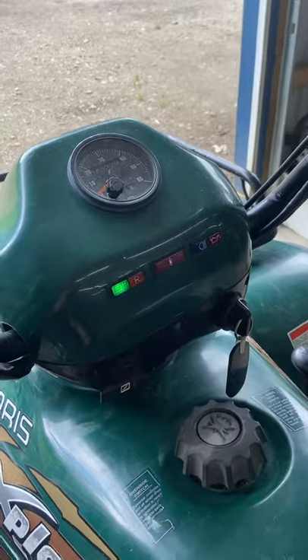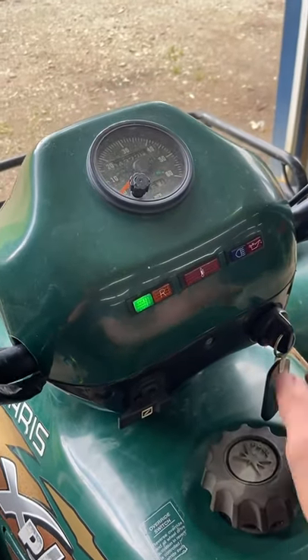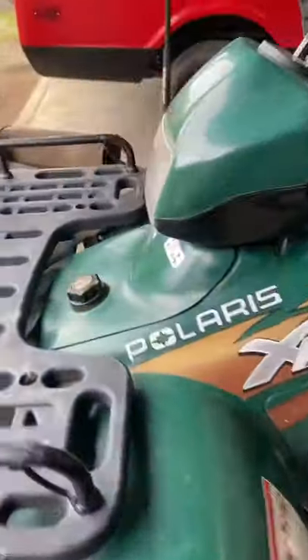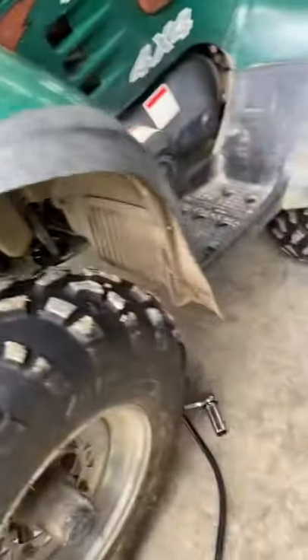That's usually what it does — even though it's cold, it'll idle at maybe 300 RPM and just stall out, even when it's fully warmed up. So first thing we're gonna do is check compression.